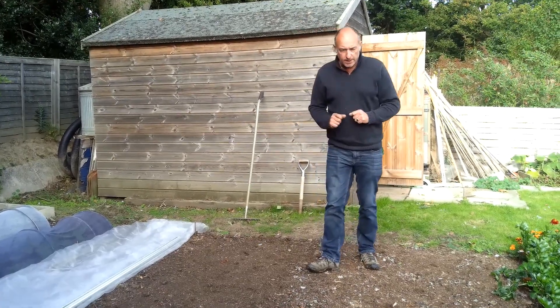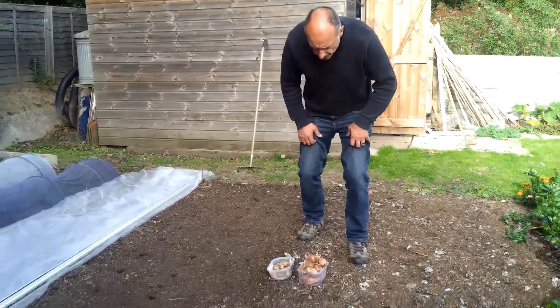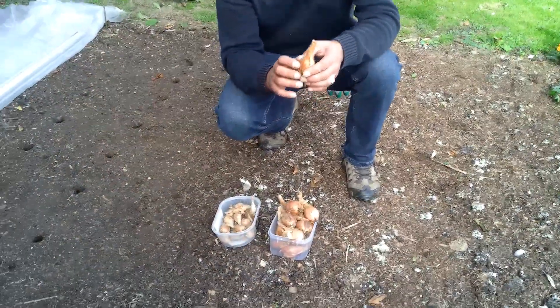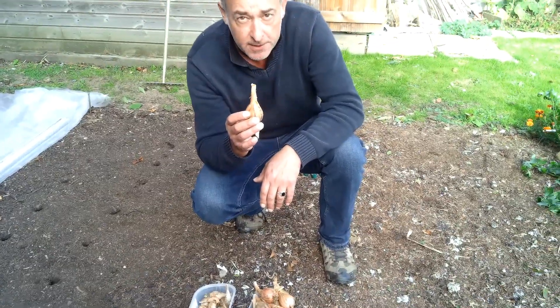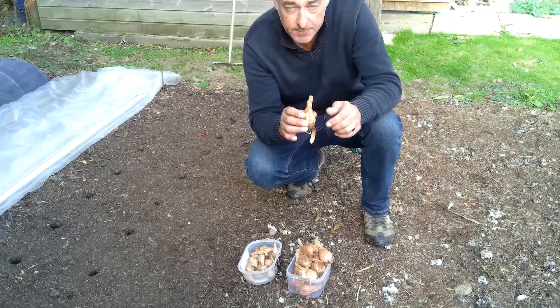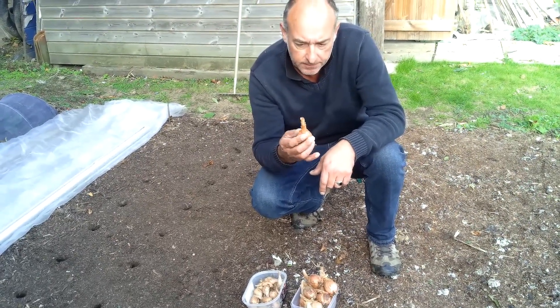Today we are looking at planting shallots. I'm going to be planting two varieties. These were the shallots that we grew this year, and what I've done is kept some bulbs back so that I can replant.